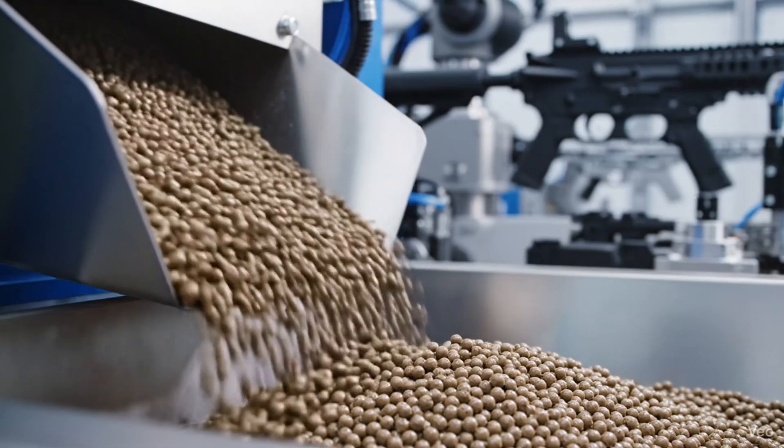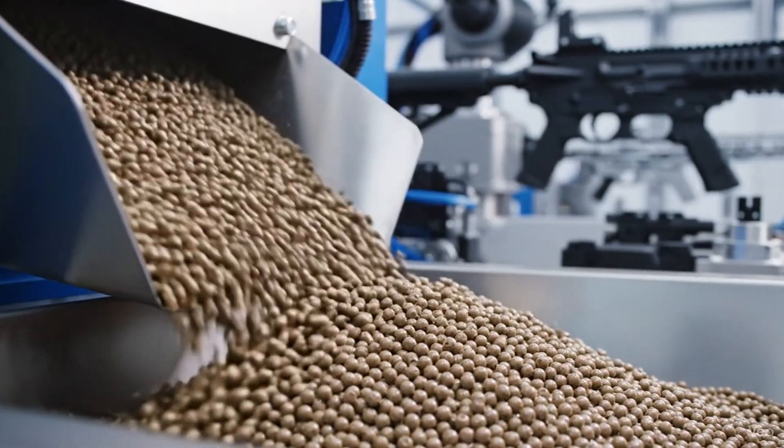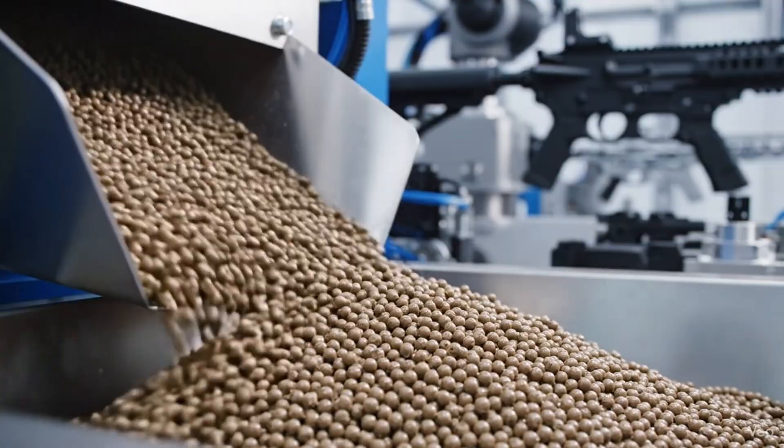In the sterile polymer wing, high-impact flat dark earth pellets cascade towards the injection molding system, ready to form the weapon's lower receiver.